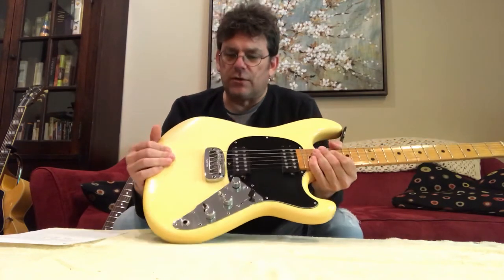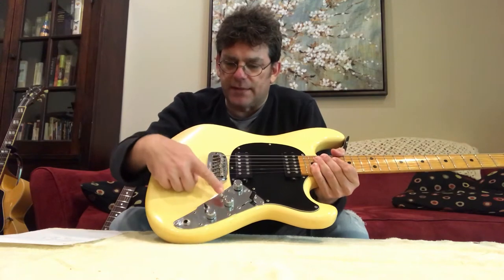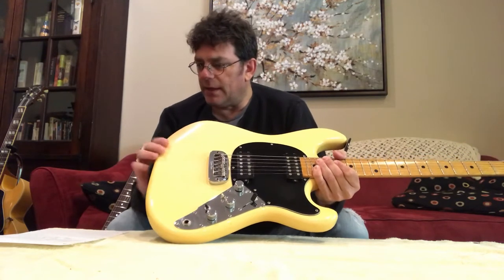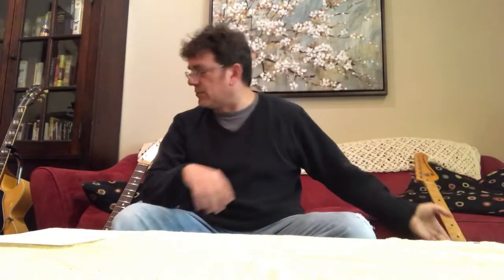The controls: that's volume, that's treble, that's bass. This is a bright switch and that is a phase switch. I'll give you a quick demo. I'm going to play through a '76 Twin Reverb.